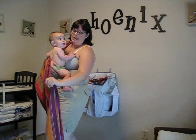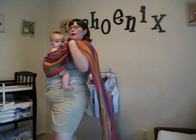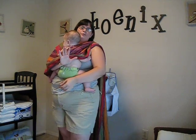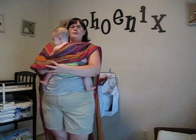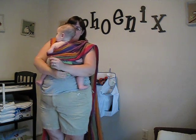We're going to take our wrap, once we've found the center, and just kind of drape it over your body. I use one hand to hold Phoenix and I keep him right in the center. I'm going to take my wrap and tuck it right under his bum.